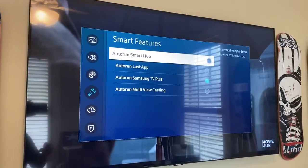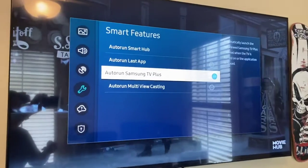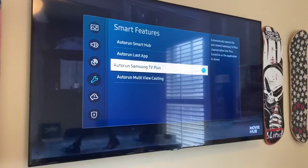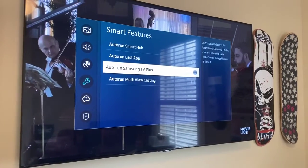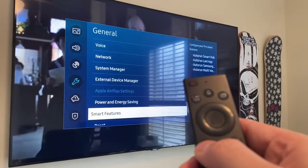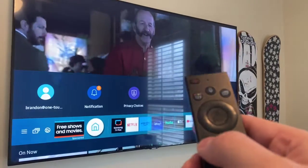Select smart features and we'll notice that this auto run Samsung TV plus is enabled. We're going to hit enter to disable it and then we can hit the back button to back out all the way.